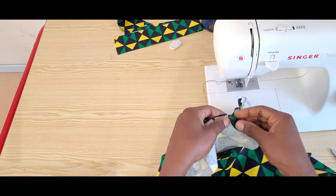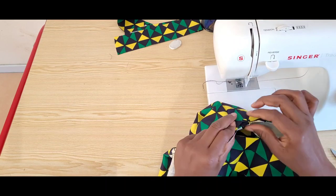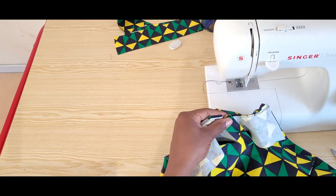Our shoulders and facing have been sewn. I will go ahead and attach them together, topstitch on it, and that's it for the neckline.